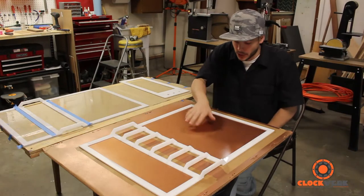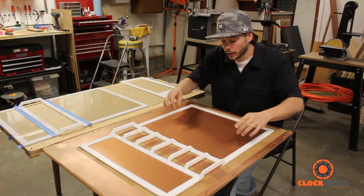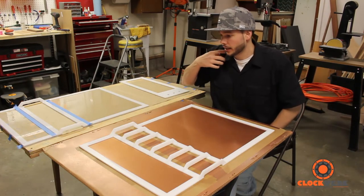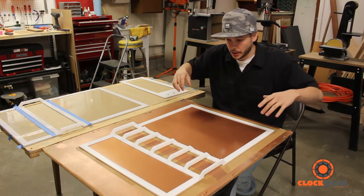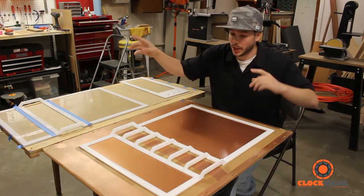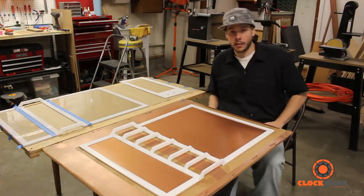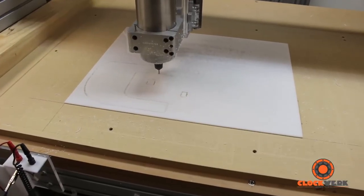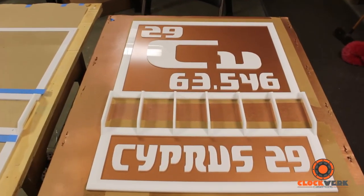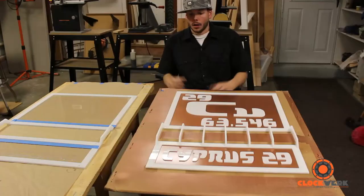Relatively little dust for having no paint booth. Right now I'm about to cut the acrylic letters and numbers for the periodic table block and for the Cypress 29 down below. I'll get those set in place and try to get everything glued on tonight, except for the bridges. I'm going to mount the door panels and then connect the bridges while it's on the case, like I did for the front panel.